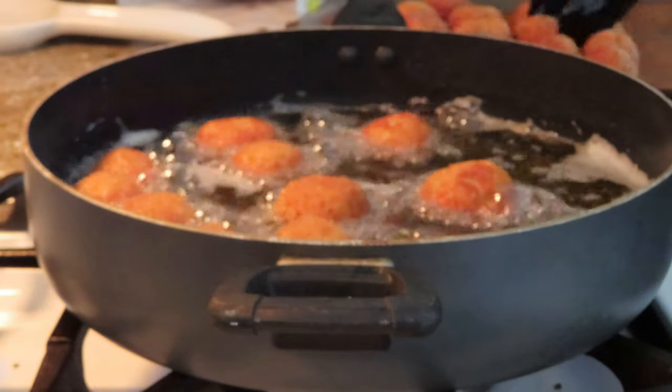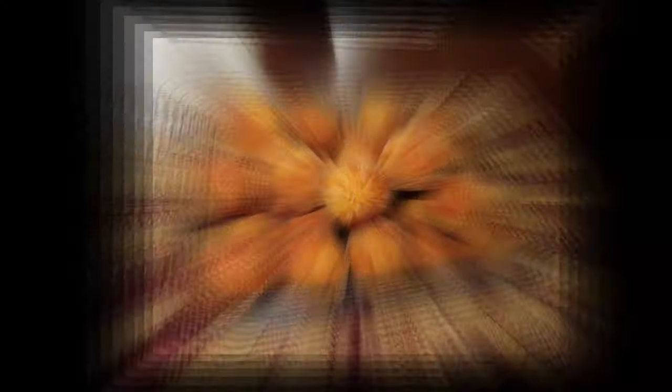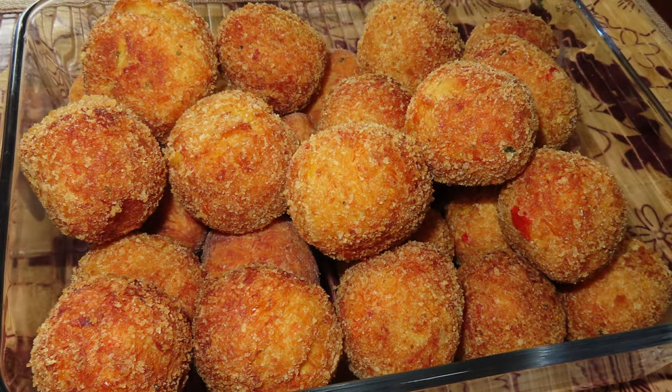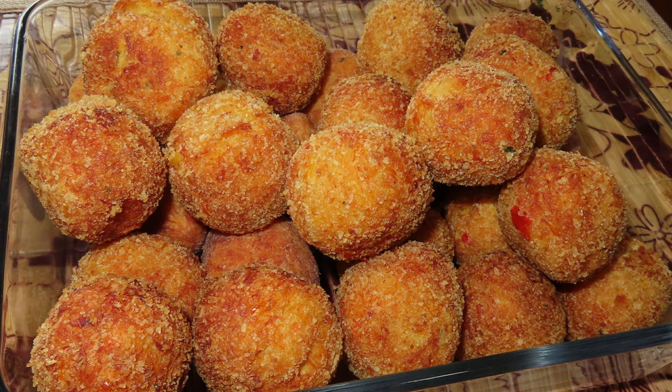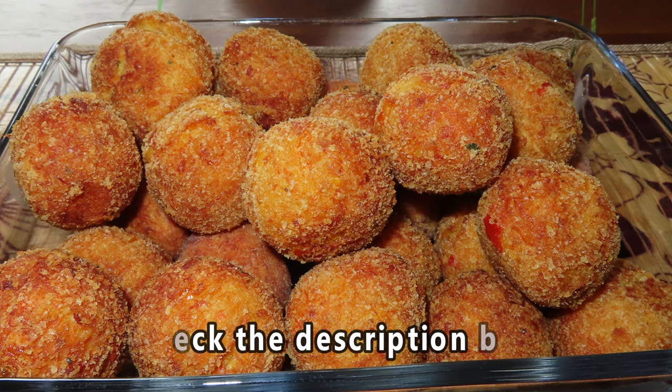I hope you guys enjoyed this video. Here's a close-up of the saltfish balls that I made. Everything that I mentioned — all the ingredients, measurements, and step-by-step instructions — will be down below in the description box. I will see you guys in my next video. Everybody stay blessed, please hit that subscribe button on your way out. Thank you for watching. Bye!